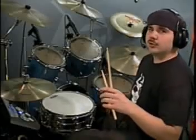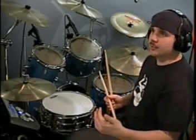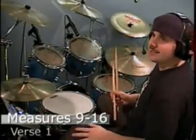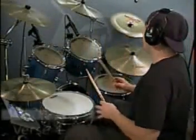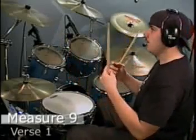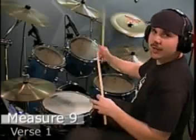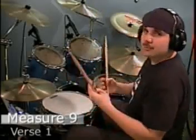This part of the lesson is going to teach you how to play verse 1 and verse 2. Take a look at the music at verse 1, measures 9 through 16. We start out with a crash and a china cymbal at the same time. If you don't have a china cymbal throughout this music, you can just use a second crash or something else so that you can still play the song.